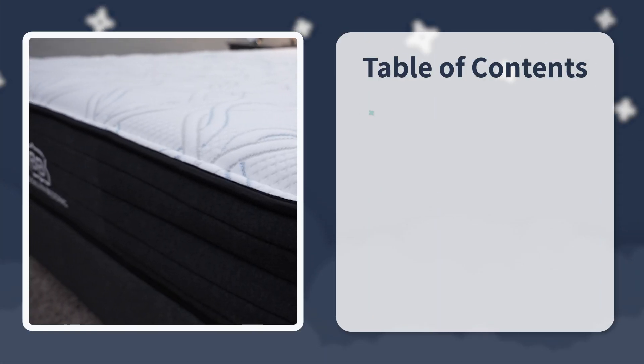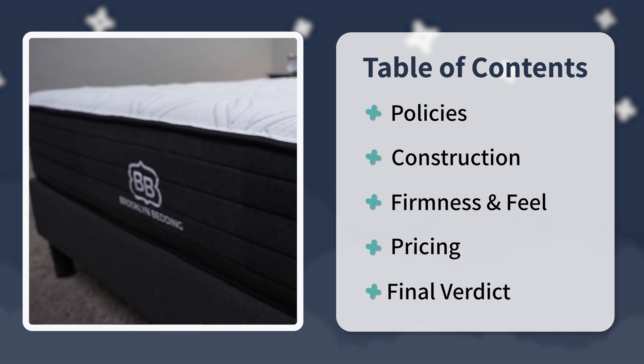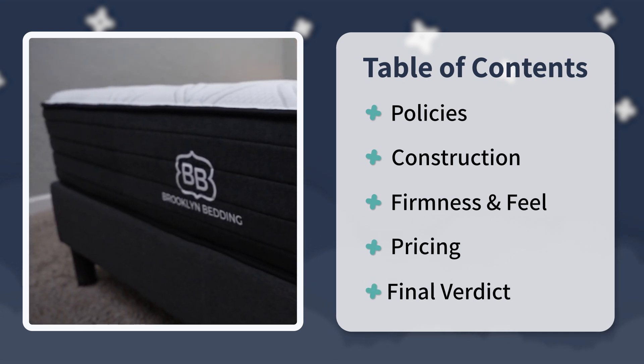We're going to talk about everything you need to know about it — like what it's actually made of, what it's going to feel like for you to sleep on, how firm it is, how much it costs, and who might actually want to get this bed. If that sounds good and you find this video helpful, give it a thumbs up and subscribe to the channel. There's going to be a ton of stuff in the description to help you with your online mattress search, including a full written review of this mattress and any discounts we can find. But with all that being said, let's get into it.